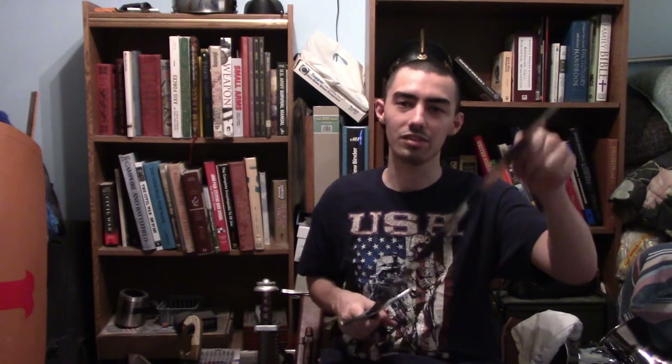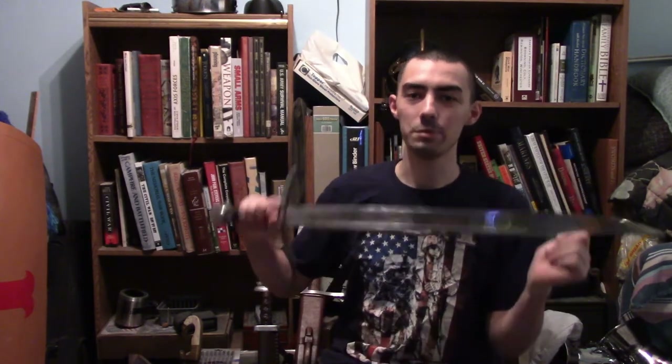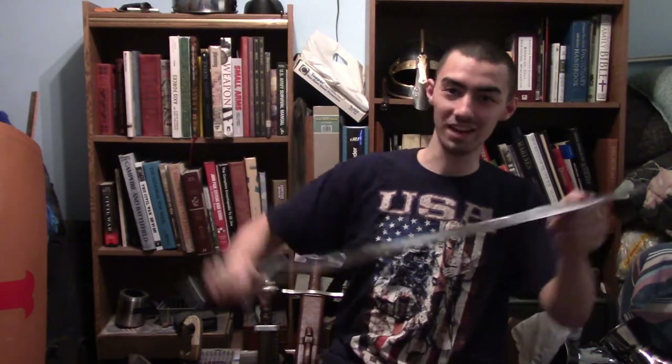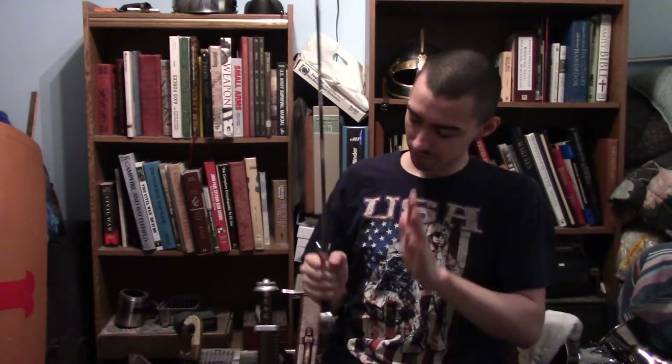Why is it that this sword was so famously used by foot soldiers? Well, foot soldiers loved these things because these were a chopping weapon mostly. However, you could still thrust with these. There are different versions of falchions out there that evolved into different designs.